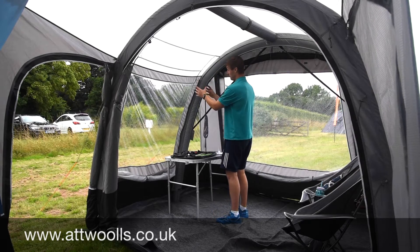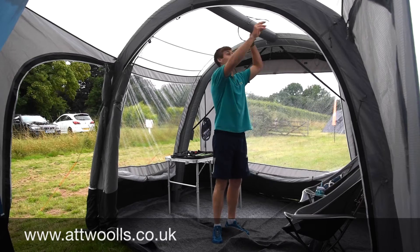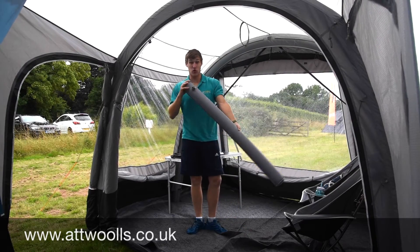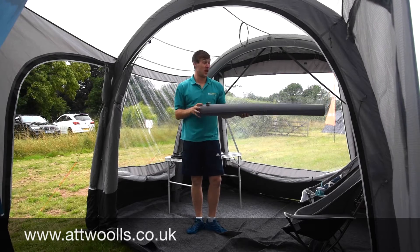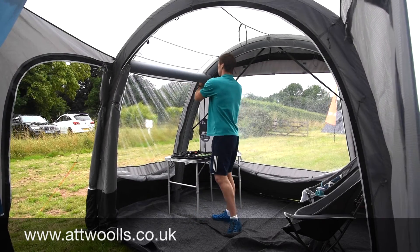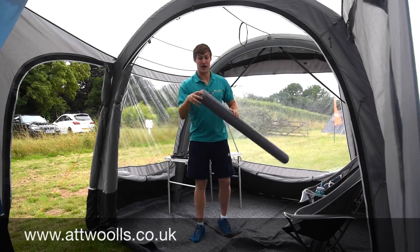You can pump the beams individually - one for the front, one for the back, and then there's a bracer beam up here as well. The bracer simply inflates separately, velcros in, and gives a bit more torsion. There is talk of possibly adding extra ones in the corners for more strength, but it doesn't necessarily need it providing you've got it set up properly.